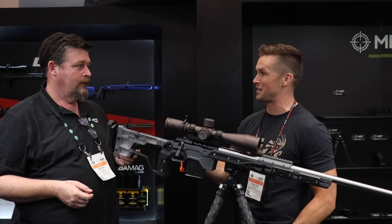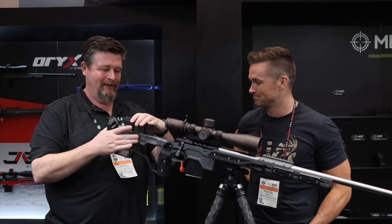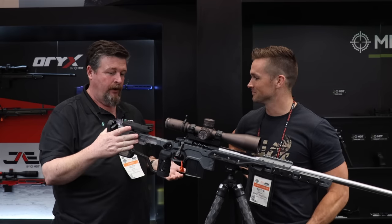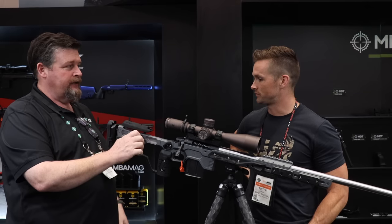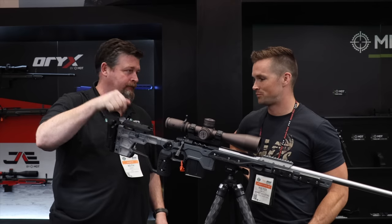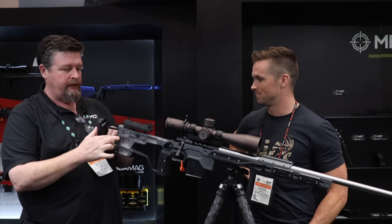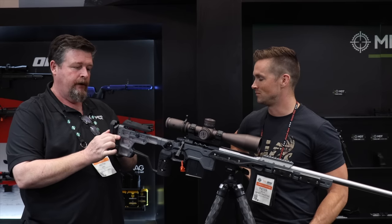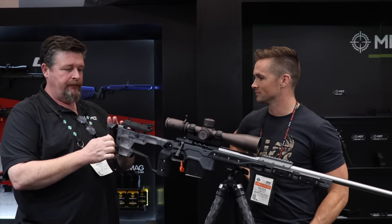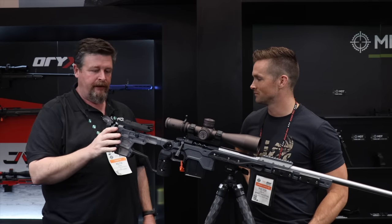Once you get your height the way you want it, all you do is tighten the thumb screw down — one thumb screw — and when it locks down you can pick the whole chassis up. Same thing with length of pull: push the button, run it in, run it all the way out. You still have your up and down and your left and right adjustments.